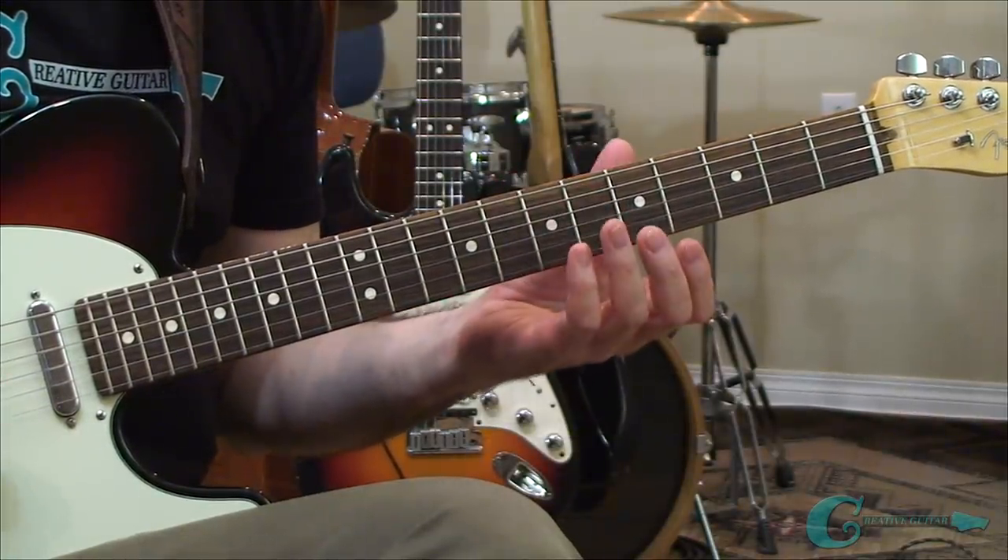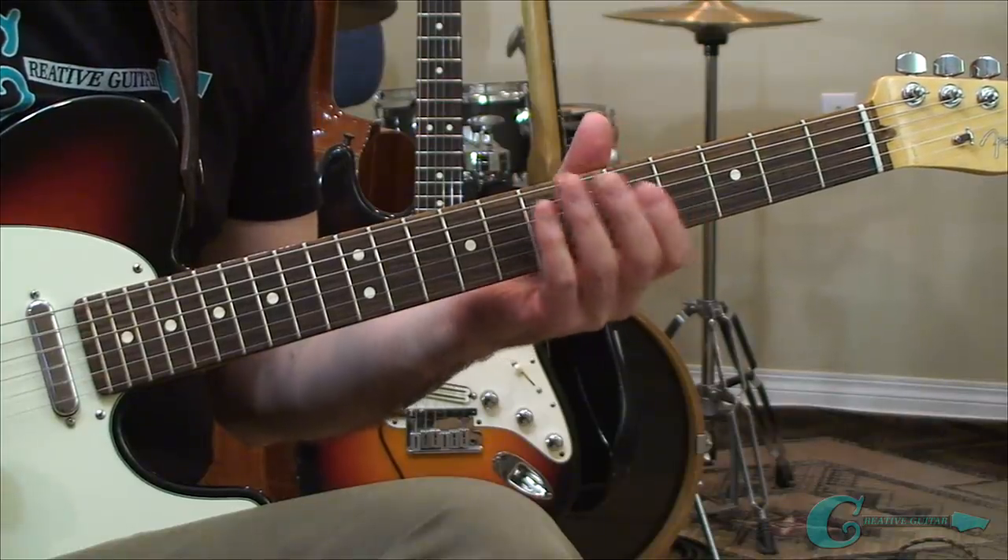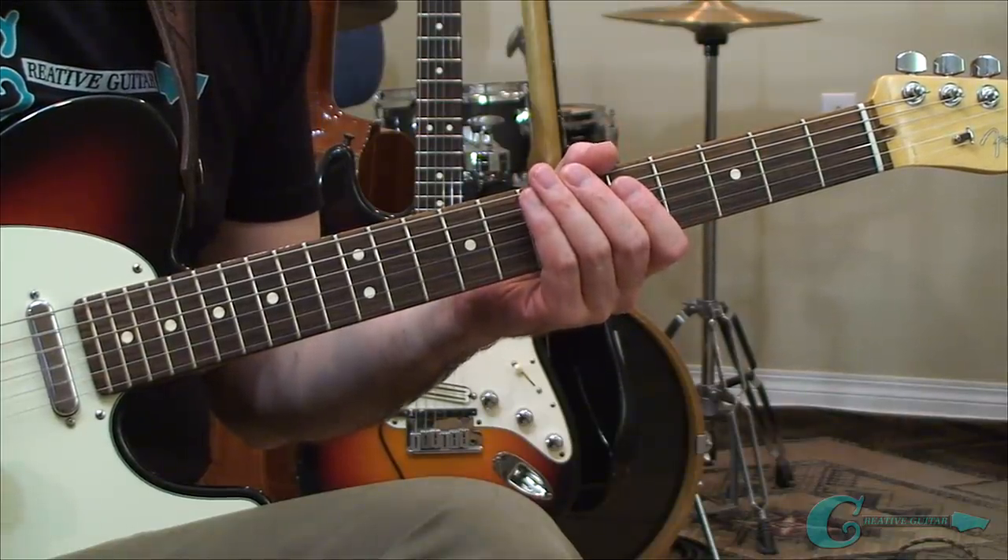You want to practice those and memorize them. Turn a metronome on, get as good as you can at them, and we'll talk a little bit more about some more in-depth study as the lesson proceeds.